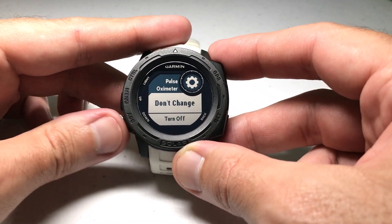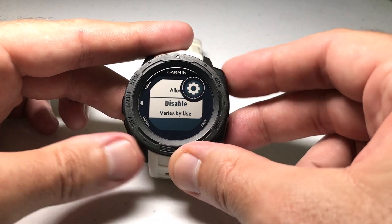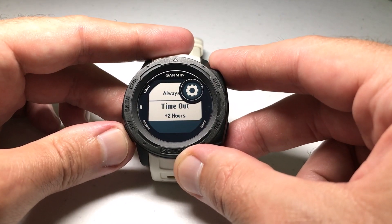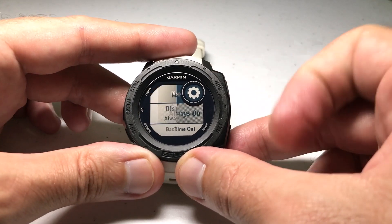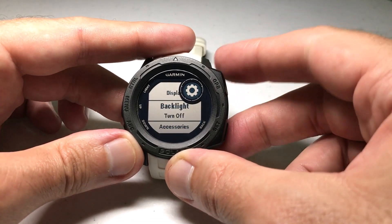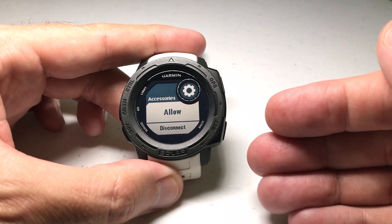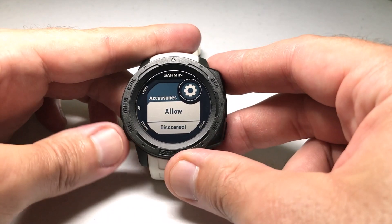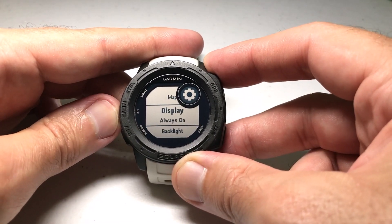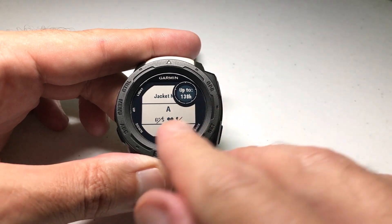For pulse oximeter: do I want it on or off? I'm going to turn it off. For map: do we want to allow the map when using this power mode? For display: do I want my watch display always on, or have it time out after a certain amount of time? Let's do always on. For backlight: do we leave it as default or turn it off? I'm going to turn off the backlight. And then accessories — that would be any third-party accessory like a third-party heart rate monitor or the Garmin Tempe for temperature tracking. Do you allow those under this power mode? I'm going to disconnect. Once you've got it set the way you want, press done. We've successfully created a power mode: no GPS, no phone, heart rate basically only.